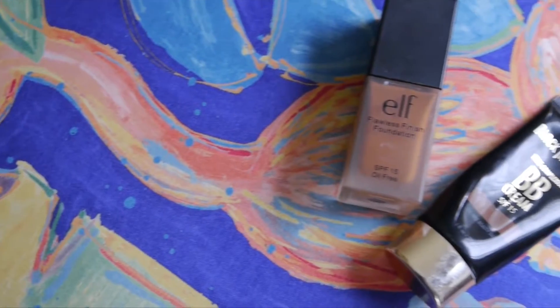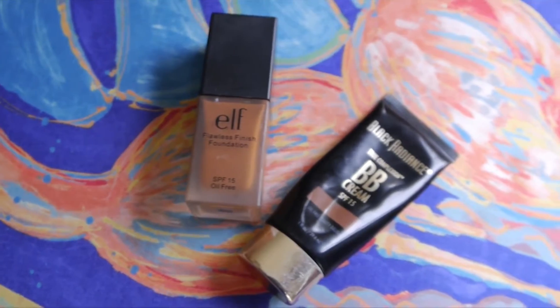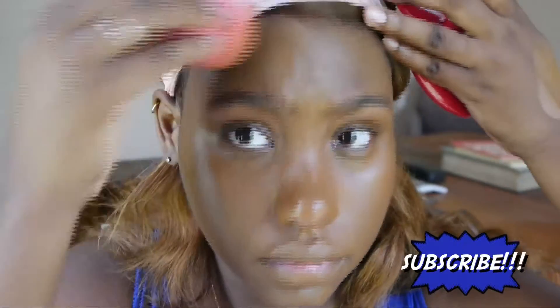Going in with my e.l.f. foundation and my Black Radiance BB cream, I'm using a damp beauty blender to buff that into my skin. I like to use these two products during the summer because they both have SPF 15, which is great for the sun.